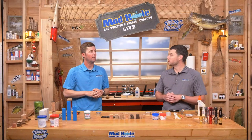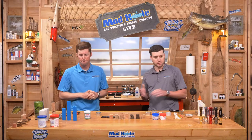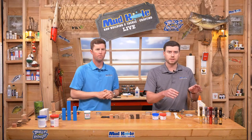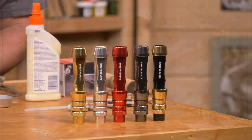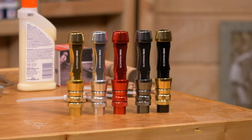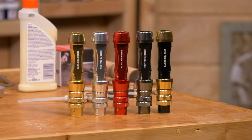We have a new saltwater aluminum reel seat. This is our new ARC - A-R-C - saltwater aluminum seat. We've got our base five colors here: silver, gold, black and gold, and Gunsmoke. We're actually missing the black one - we have six colors total, just missing one on the table.